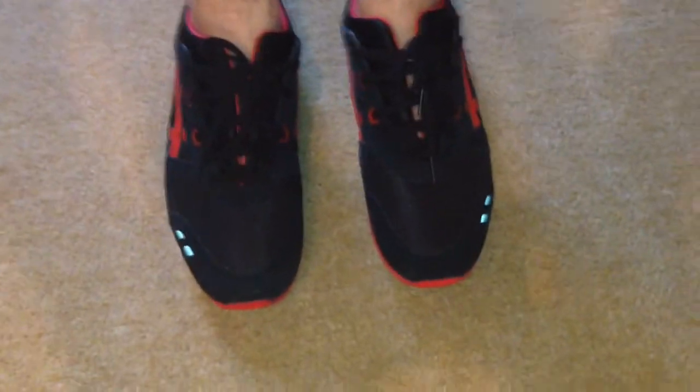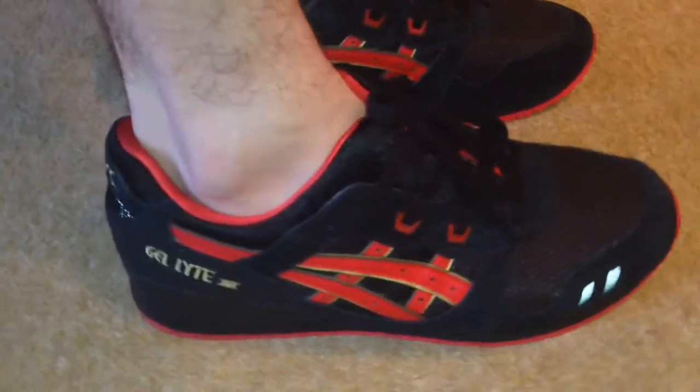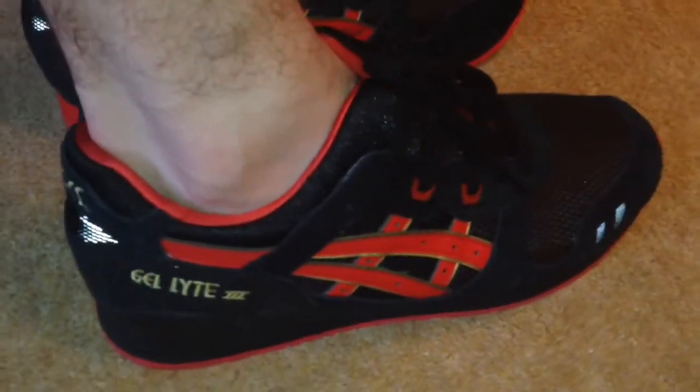I'm gonna bring you a quick review on the A6 Gel Light 3 from the Lovers and Haters pack. Overall, I do like this shoe — I like the red sole and the hits of 3M that we've got on the back and around the toe box.